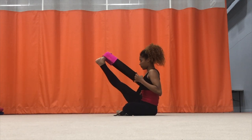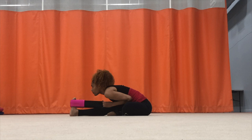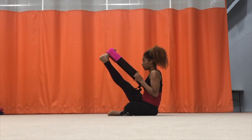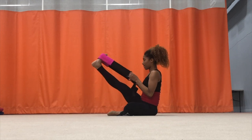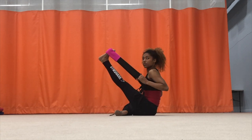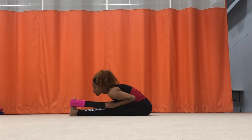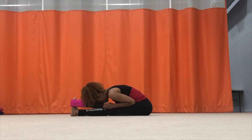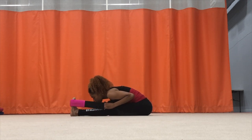Then I start to focus on straightening behind my knee. Sometimes when I'm turning or doing leg extensions I don't fully stretch behind my knee, so I use this time to focus on it. I do this on both my right and left leg. My other leg is bent and flexed on the floor to help me stay stable and help with my turnout.